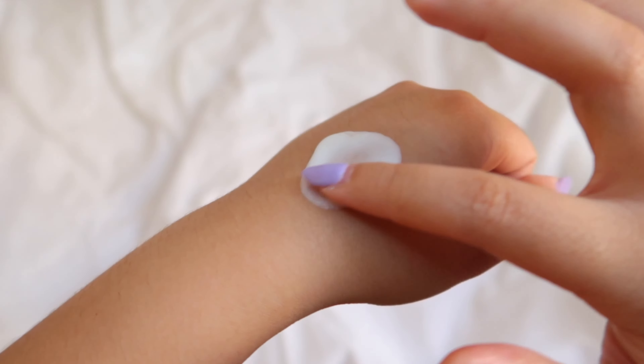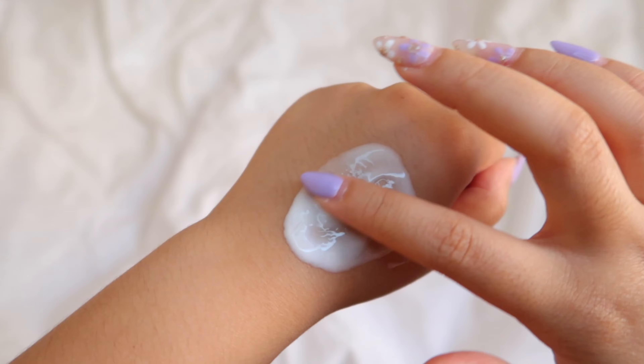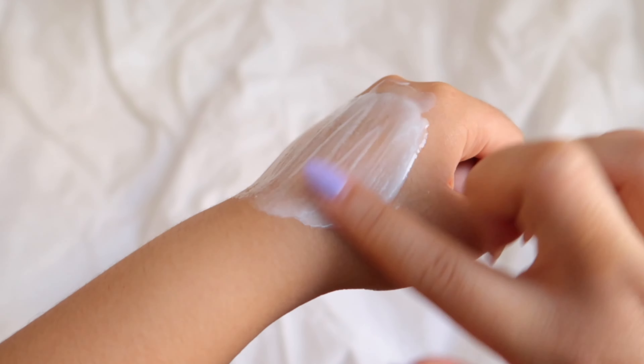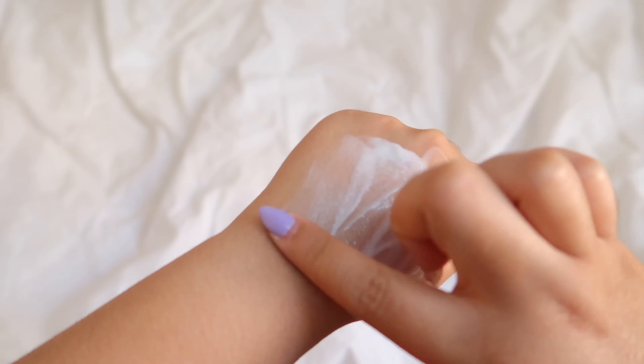For the consistency, it has a rich cream-like consistency, almost like a lotion. Because it is a cleansing milk, it removes impurities without irritation while protecting the skin barrier. It doesn't foam and it doesn't have a scent, which is great for people with sensitive skin. It feels super light and slippery, like applying lotion, and most importantly it doesn't irritate your eyes.